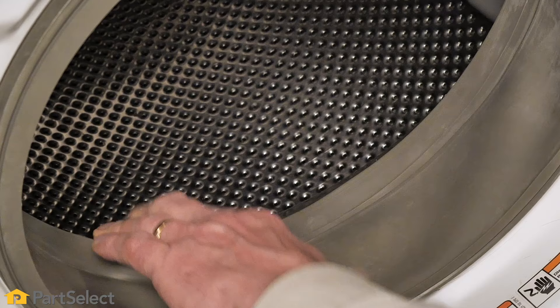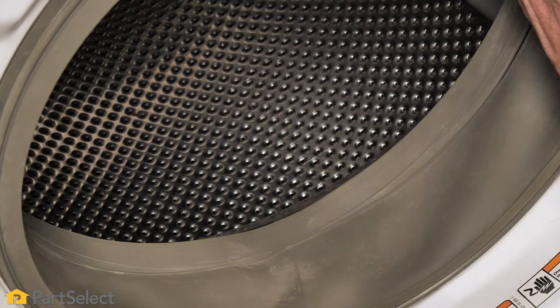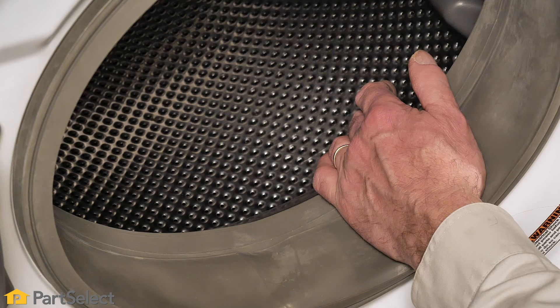We still have something caught and we can't see anything more through that opening. Check the top as well. If you can't locate it toward the front of the drum, take a flashlight and shine it down through the perforations in the inner basket to see if you can find a dark spot there.